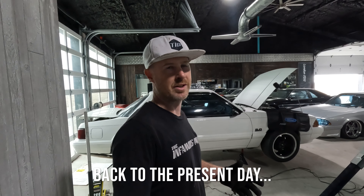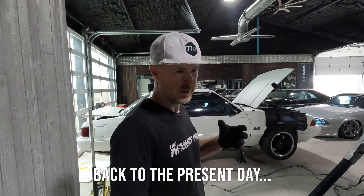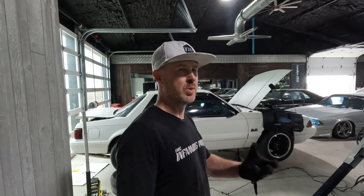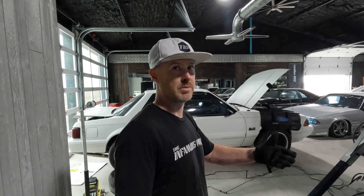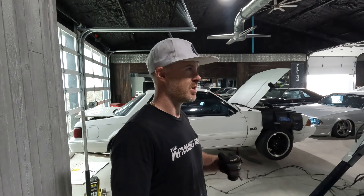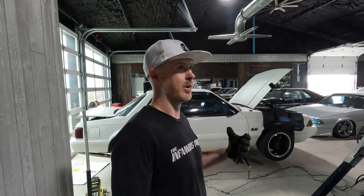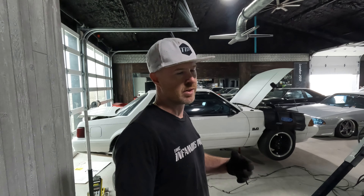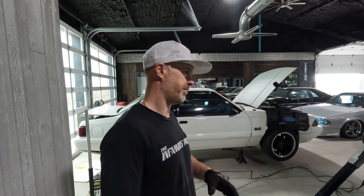I'm going to rant for a second because I'm a little irritated about service providers these days. You pay for a service and they take your money, but they don't actually do anything until you start following up, complaining, and forcing them to do their jobs. I'm trying to deal with a trucking company to get a car picked up and it's just hurdle after hurdle — but that's my problem, just had to rant.